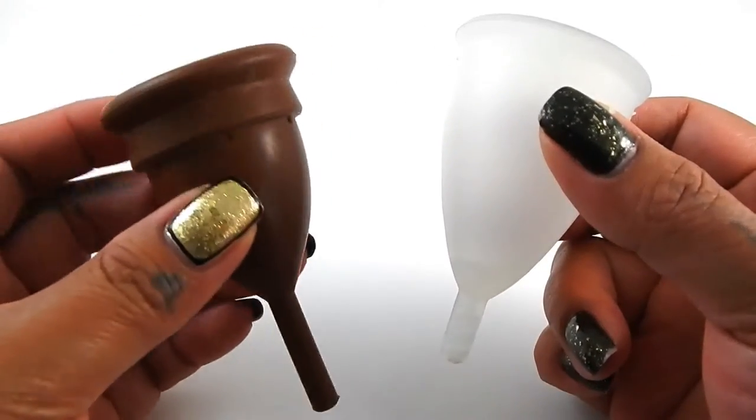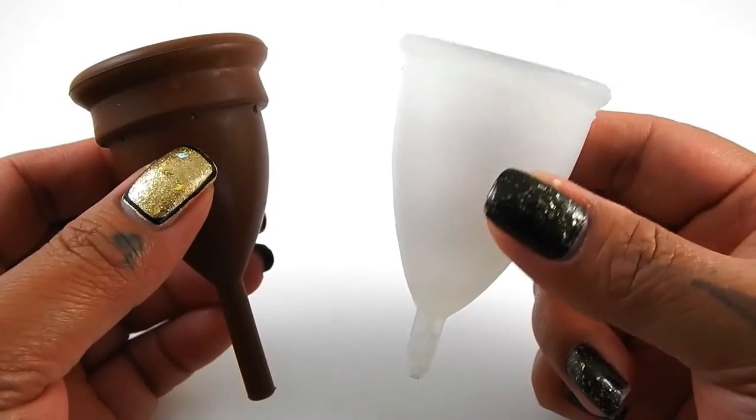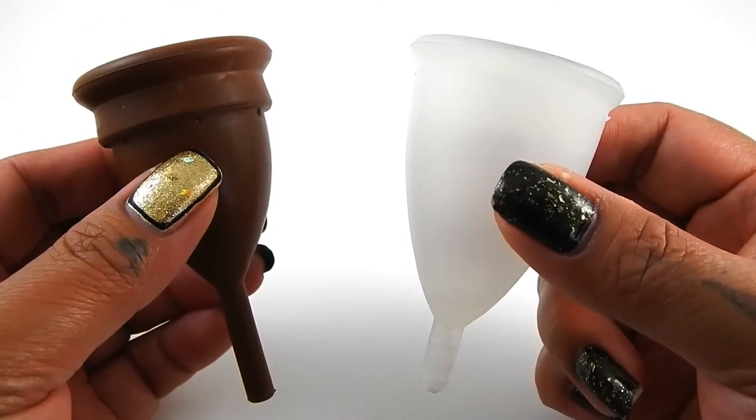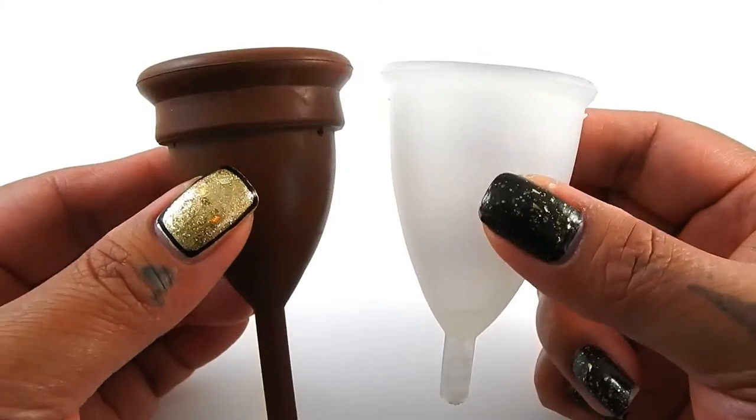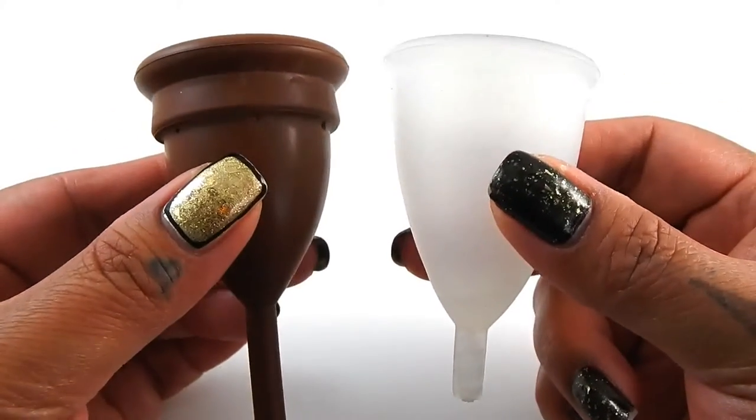The Keeper Cup is made out of gum rubber and my Silky Cup is made out of TPE. I'm going to place both of these cups in the palms of my hands, give them a squish, swap hands, give them a squish again, and then compare the rims.